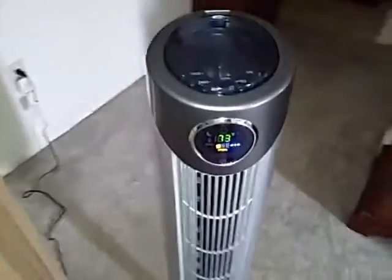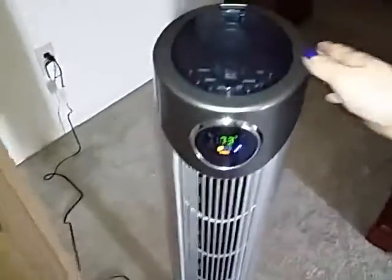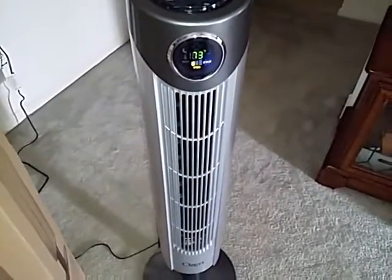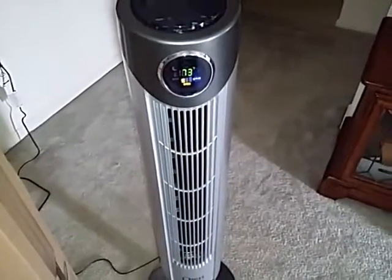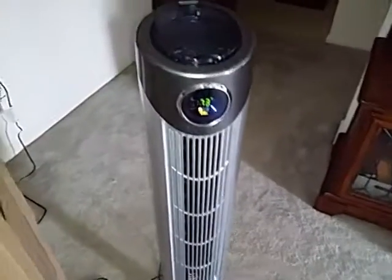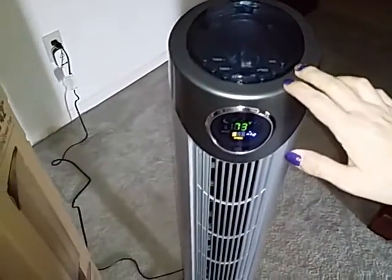The fan isn't wobbly, even on carpet. I have it here on carpet and it's not real wobbly. I do have it around two small dogs and I've never had any problems with them tipping it over. So it's not really wobbly and you don't have to worry about it tipping over.